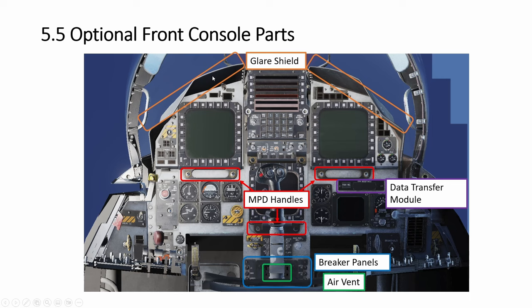So as you can see, we have four things to add. The glass shield, all the way down here. And then all these — I don't even know the name — I just call them MPD handles, three of them. Then we have this DTM module here, like some kind of cassette thing, simulated with a button that doesn't really move. And there's no slot here, just a blank piece. Then we have the breakers here and the air vent, which is covered by the stick.